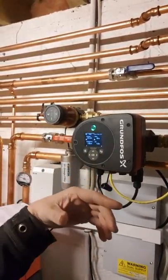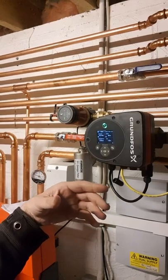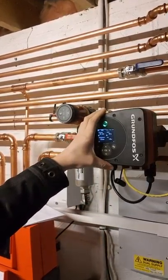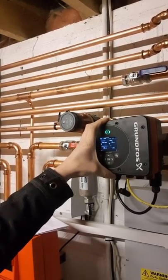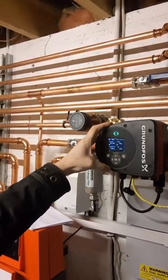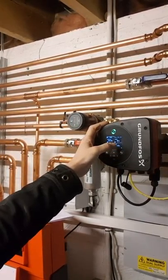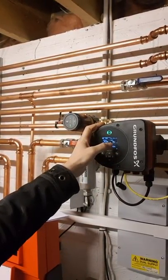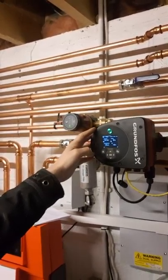The setpoint is 15, so it modulates the speed of the pump to obtain a delta T of 15 across the flow and return. If the delta T is too small, the pump slows right down — it's only at 10 at the moment, so it's slowed right down, climbing up slowly to delta T 15. If the delta T is too wide, it will speed up.